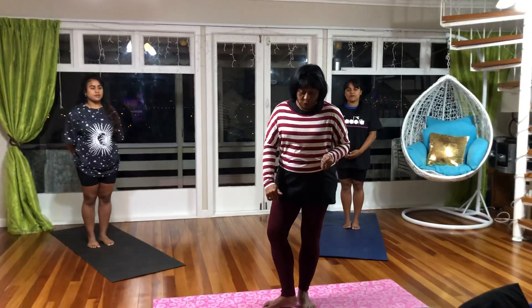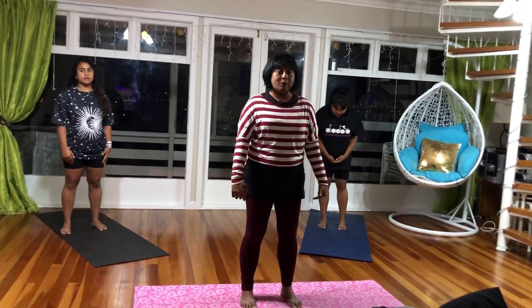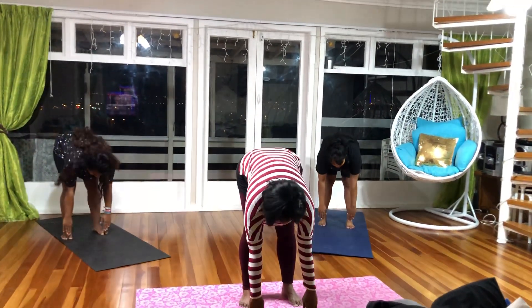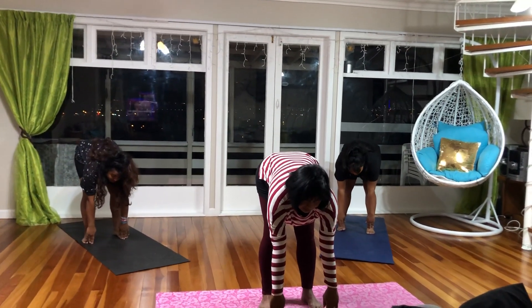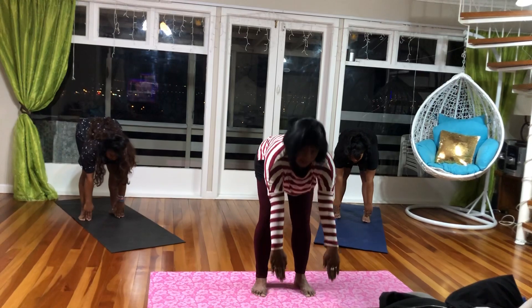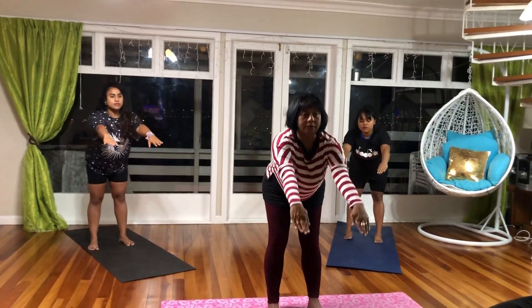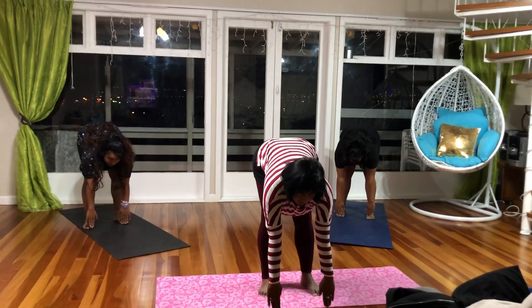The next one we are going to do is called Trikonasana. You need one foot distance between your feet. You breathe in and take your arms out in a stretch. As you breathe out, go as low as you can, look up, and hold the position for 3 seconds. Back straight. Breathe in and come up and breathe out. As you breathe out, your feet are absolutely straight.